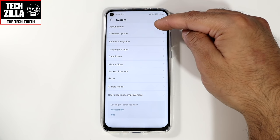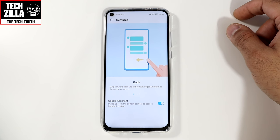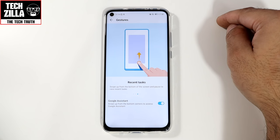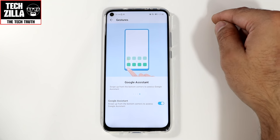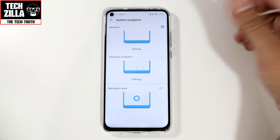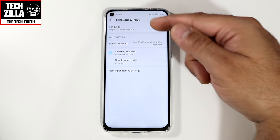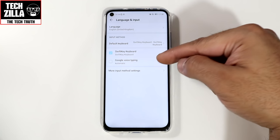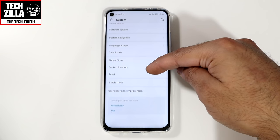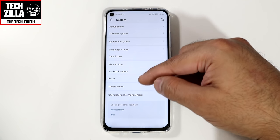System: about phone, software update — straightforward. System navigation I've got set to gestures, which gives a very iPhone-like experience — swipe up for home, recent tasks, and Google Assistant from either corner. You can switch to three-key navigation or a navigation dock if you prefer. Language and input: I've got SwiftKey as my default keyboard, but you can set Google keyboard or others. Backup and restore, phone clone — that's for copying over to a new device.